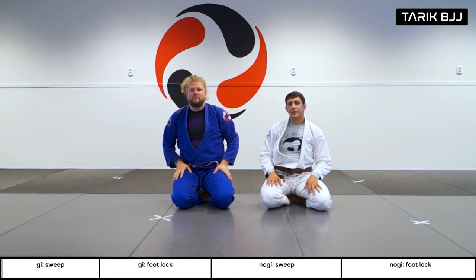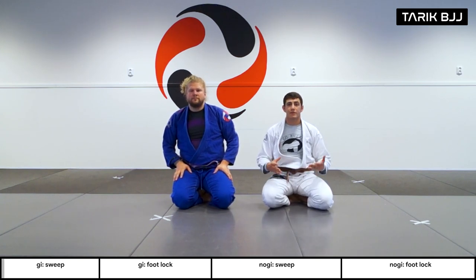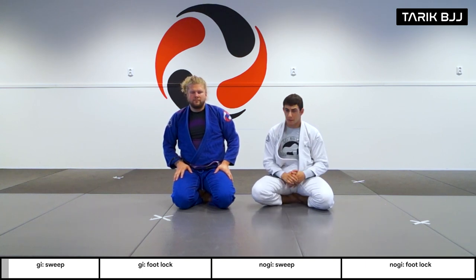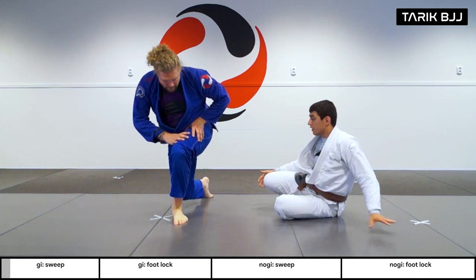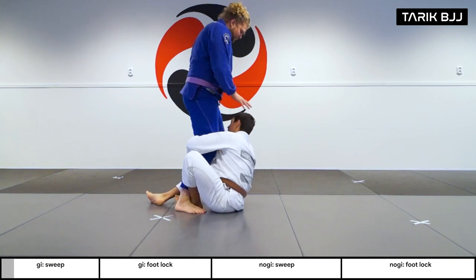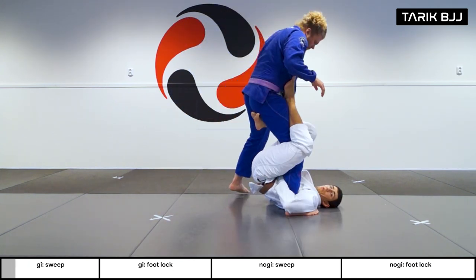Hey guys, welcome to the intermediate class. Today we're going to do some of my favorite stuff from single leg X, starting off with a nice sweep and going into a foot lock after that. If you didn't get the entry, check out the beginners class we did earlier this week.